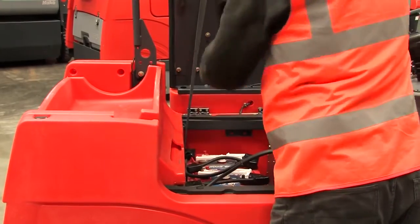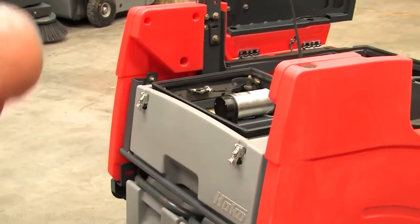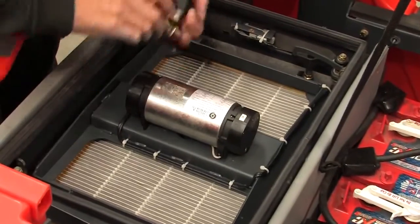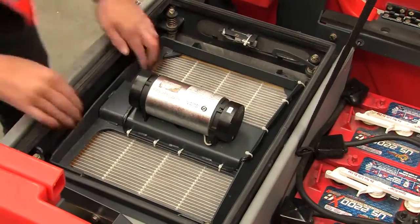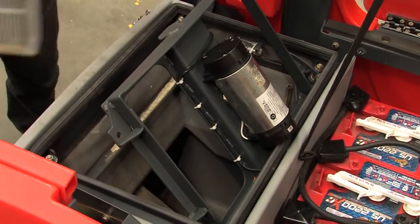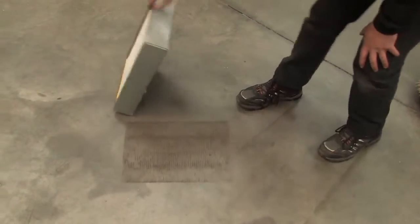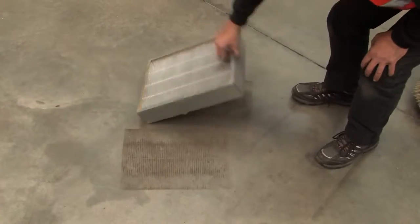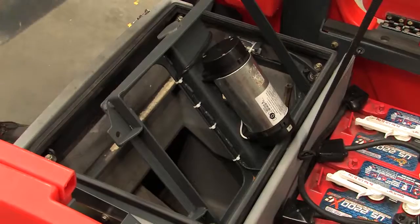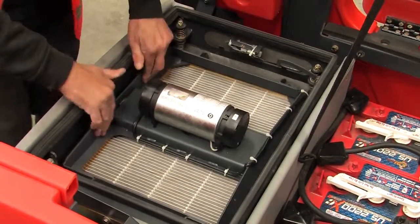To access the filter, raise the seat, remove the filter cover and undo the four thumb nuts. Lift the still frame up and remove the filter assembly. The filter need only be cleaned at the operator's discretion, depending on the type of sweeping carried out and the condition of the filter. To clean the filter, drop it squarely onto a clean, sound floor until no more dust falls out. Replace the filter, ensuring the thumb nuts are tight.